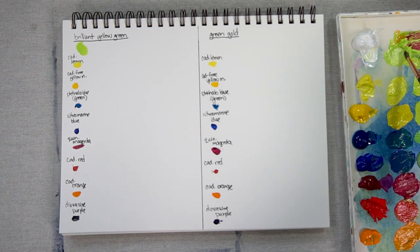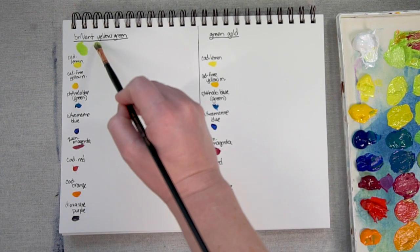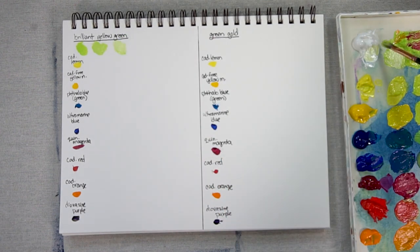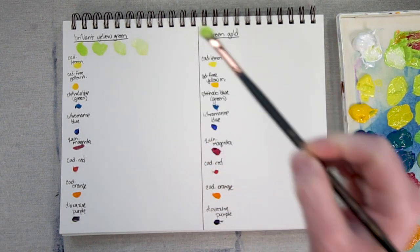Brilliant Yellow Green straight out of the tube — as you can see, it is a bright green. Add a bit of white and it gets a bit paler. I'll just do a couple more mixes with white. Like I said, it already has some Titanium White in it, so straight out of the tube it's already a pretty light value.